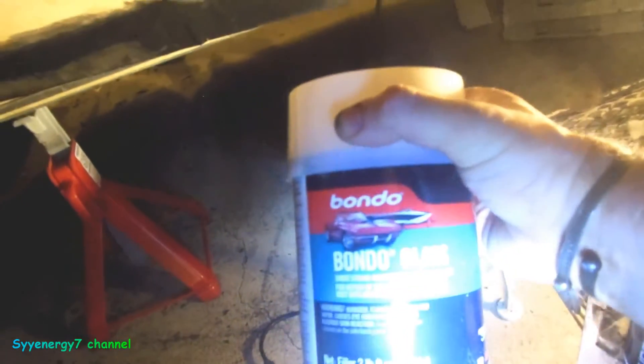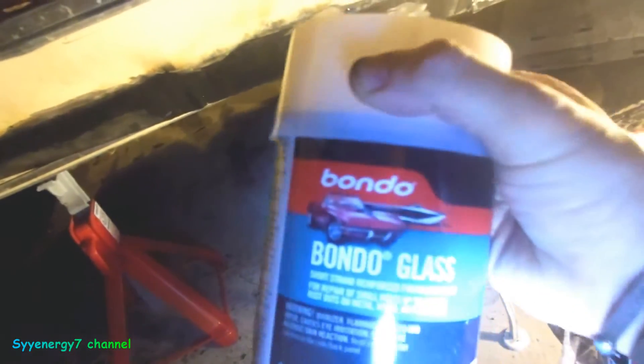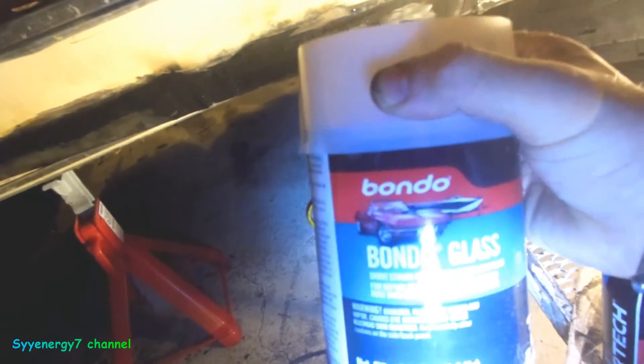If you got some sloppy welds with pinholes, and you got your body panels fairly well lined up, you could fill them in with something like Dynoglass or just Bondo glass. Now I remember when Dynoglass — the real stuff — came out. This Bondo version is the same thing. Dynoglass came out in the 70s, I think the late 70s or mid 70s.